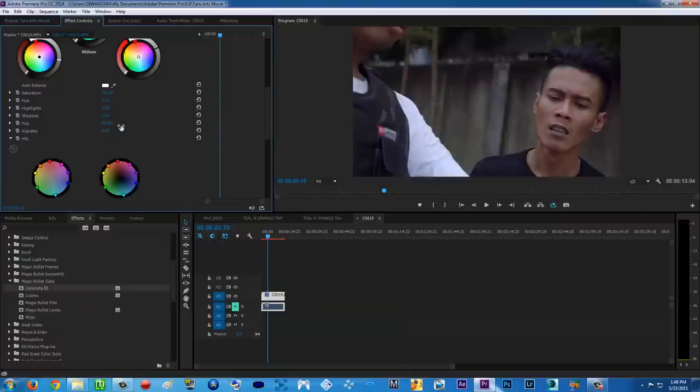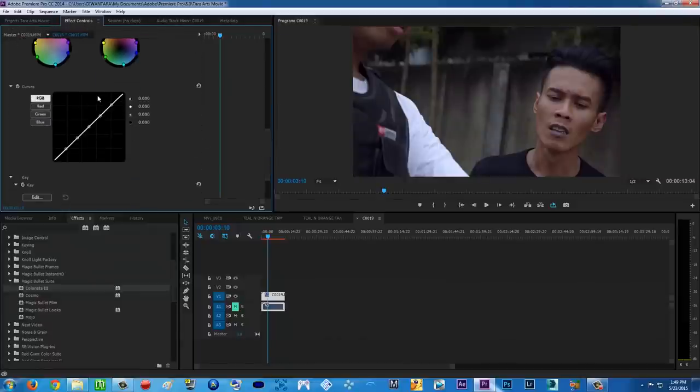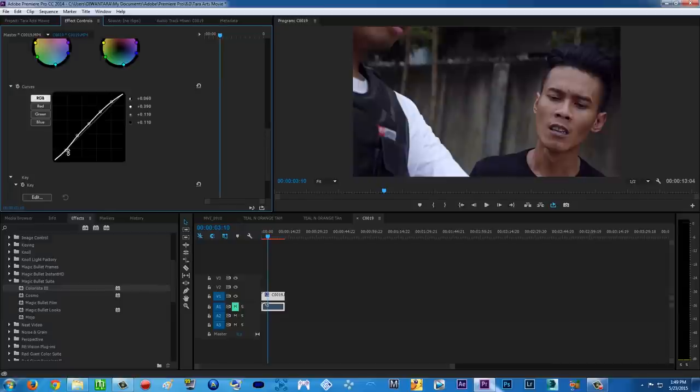Play with the shadows — leave it there. Highlights — leave it there. It depends on your video of course. We can play with the curves — the S-curve, up a little bit here for the highlights, then adjust the midtones, and then for the blacks I like to punch those down. There you go — color correction done.